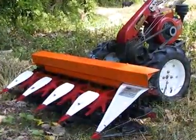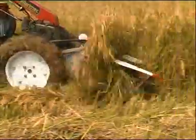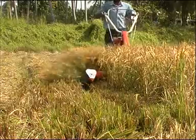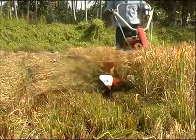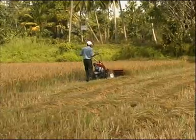The paddy reaper, along with the reaper attachments, becomes a powerful harvesting machine that is capable of replacing 35 to 40 people working with sickles. The reaper cuts paddy efficiently and stacks it neatly in rows. These rows can then be easily gathered for threshing.